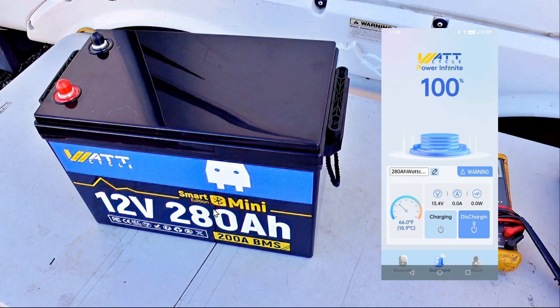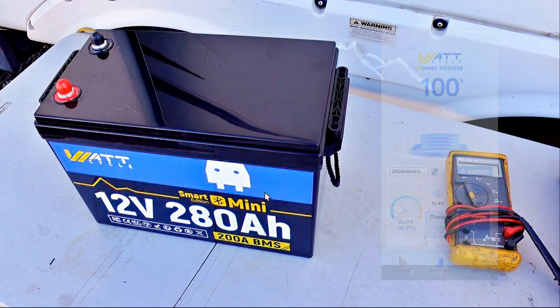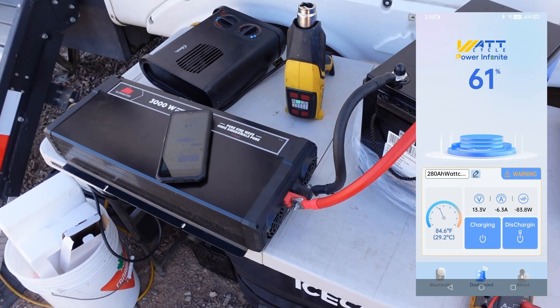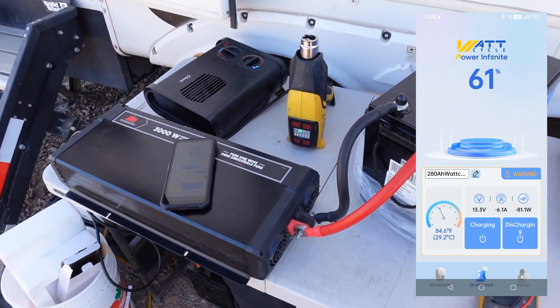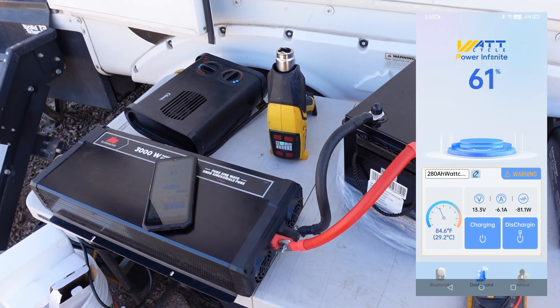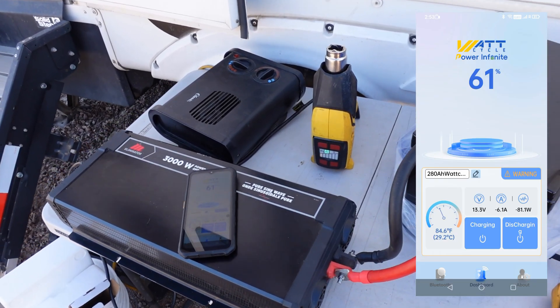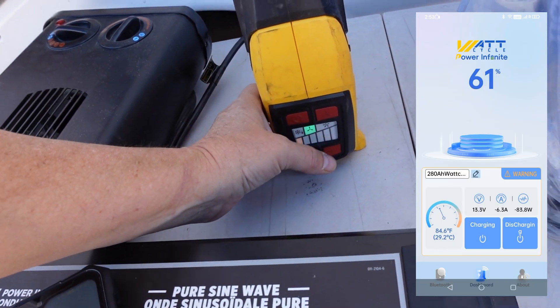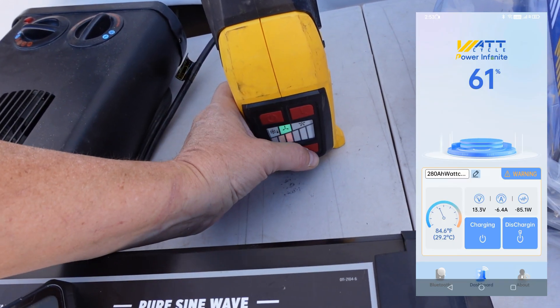I'm also going to mate it up with the other one I have, put them together in my RV, and use them for the next two or three months of RVing before we get back to the boat — then I can give an update on how they perform. The first test I want to do is confirm that they have rectified the discharge protection; it shouldn't be able to go over 200 amps. I've got a couple of heaters that will push me over 200 amps.